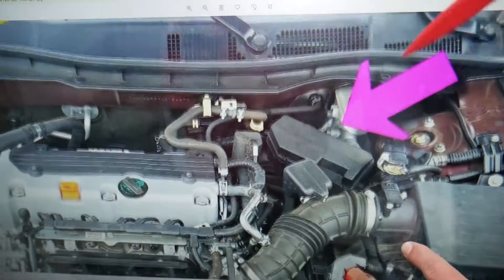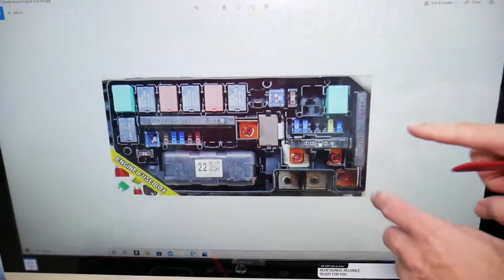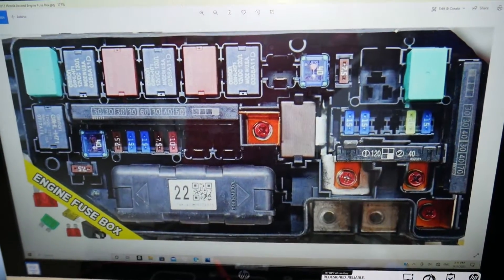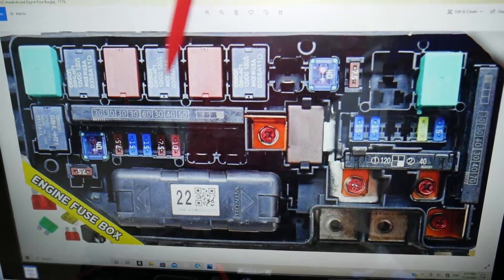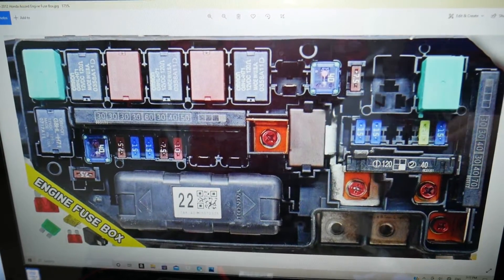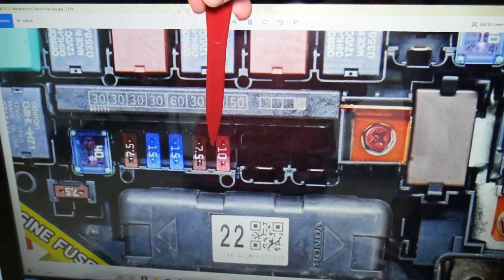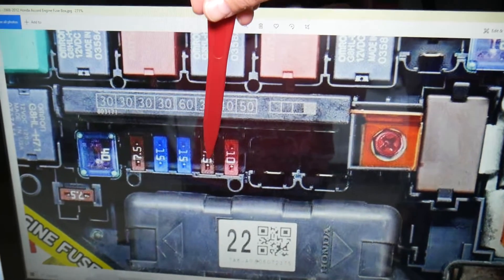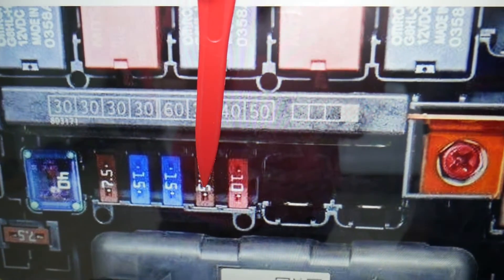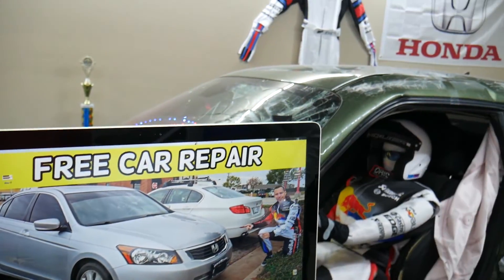Now we have another fuse box under the hood of your Honda Accord. Open that cover and you'll see a fuse box layout just like this one. You'll see multiple kinds of different fuses. The fuse we need to check is fuse number 16 — that's the seven-and-a-half amp fuse right here. Hopefully this video is helpful. Thank you for watching — see you guys next time.